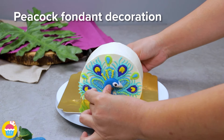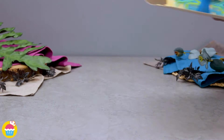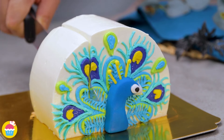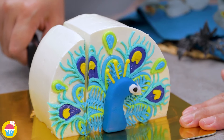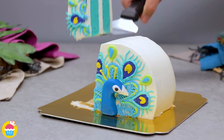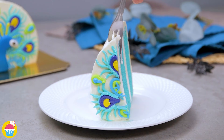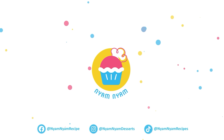We're ready to stick on the head — and that's how you make a pretty peacock cake. Just look at that, absolutely stunning. Go on then, let's have a piece — enjoy!